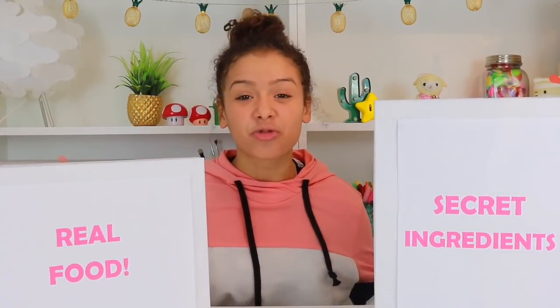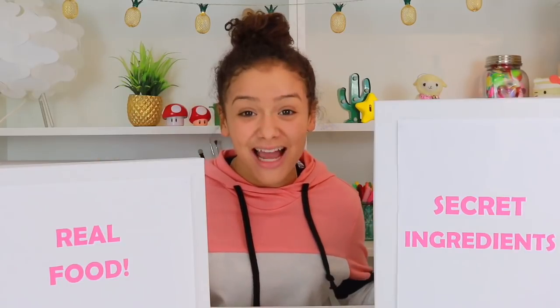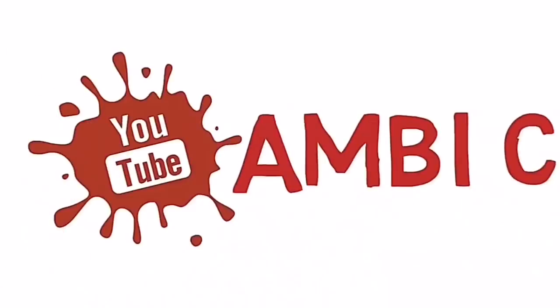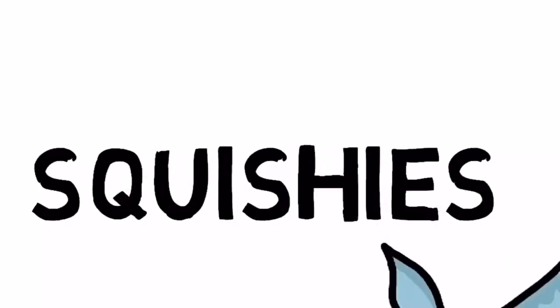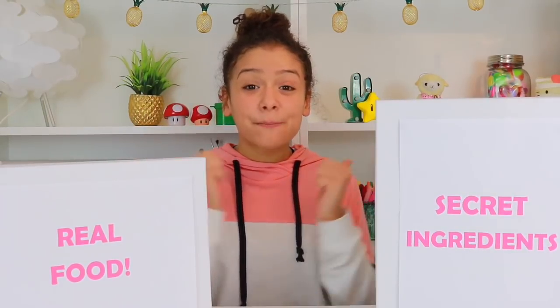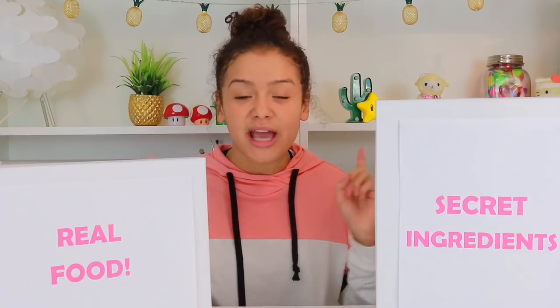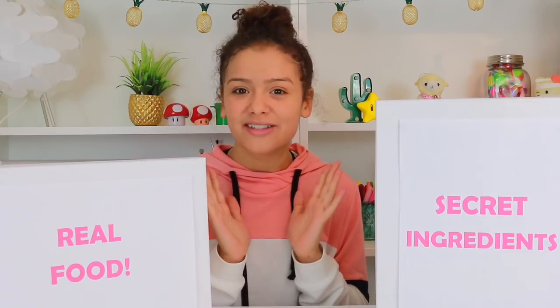Hi guys, welcome to my real food versus squishy food versus slime food challenge. Now before we start, please give this video a big thumbs up to help me thank my sister who has prepared the secret ingredients today. And comment down below if you think today's video is going to be a slime DIY or a squishy DIY.